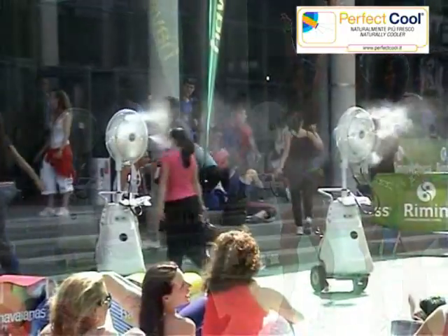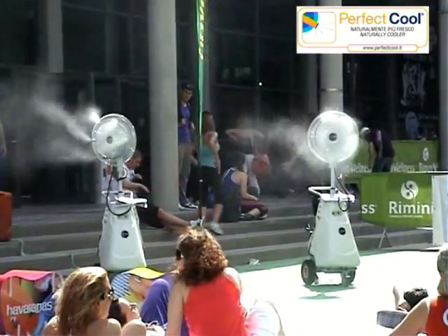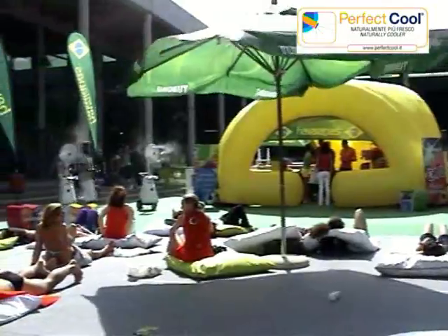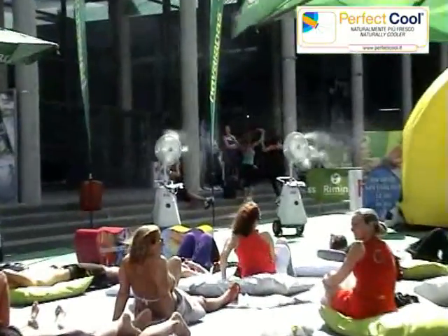Micro-droplets keep insects away — mosquitoes' wings become heavy. Before falling, the droplets absorb dust and pollens. Esofio turns the hot summer climate into sweet, fresh spring days. No more sweat during the day, no more mosquitoes during the night.